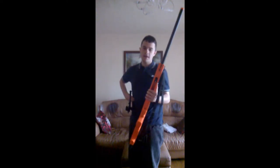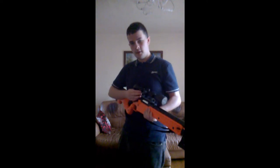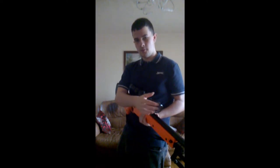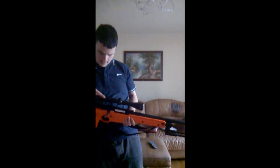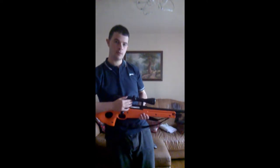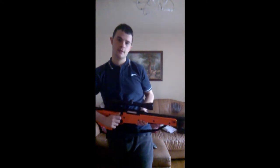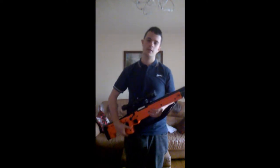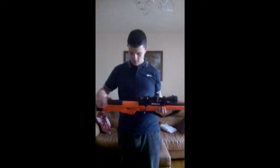Moving back onto the gun. The scope comes with a scope cover to protect yourself from hard hits. This is a 3-to-9 times 40 scope — the Pro G Plus scope. It comes with 20mm Weaver rail brackets to put on the rail system.